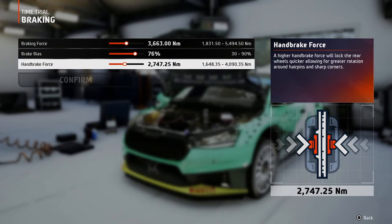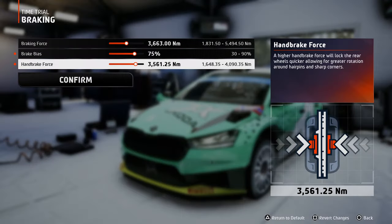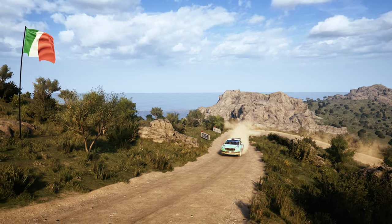Finally, the handbrake force — the higher the force, the greater the stopping power. The handbrake operates only on the rear wheels, so personally I like to start with a higher setting, then work my way down to ensure just the right amount of handbrake on the rear wheels to allow me to rotate the car when needed, such as in a U-turn, square turn, or any other situation.